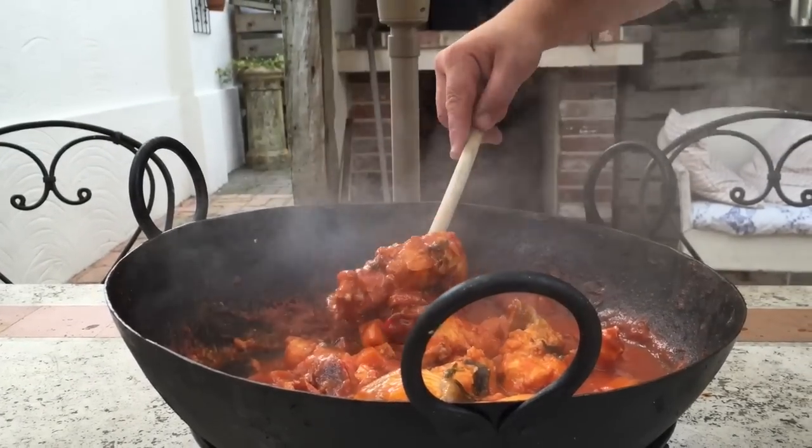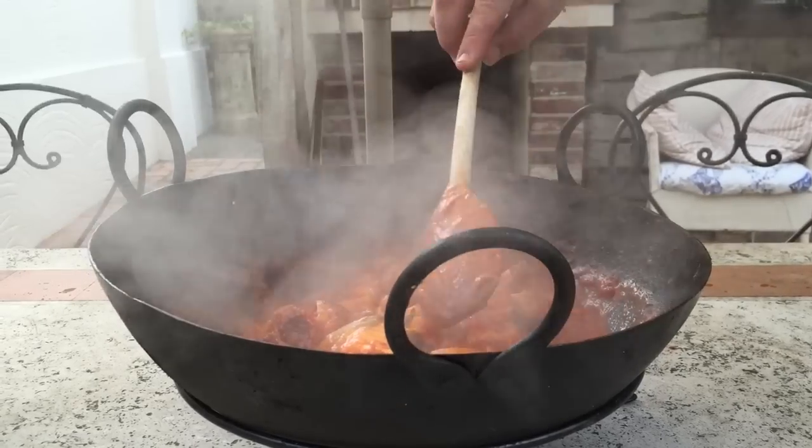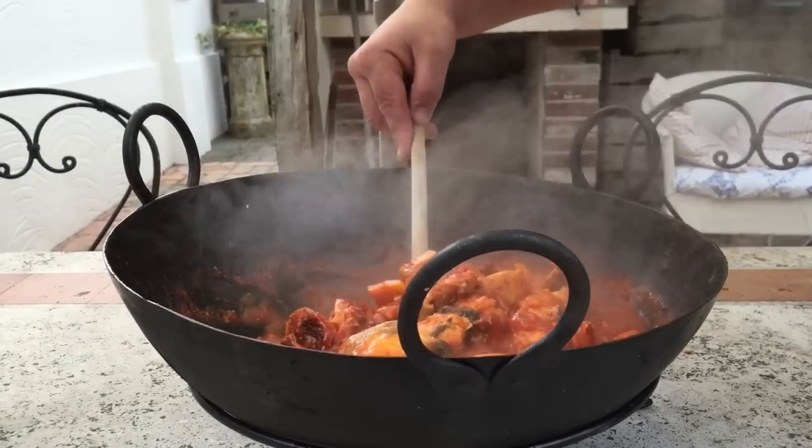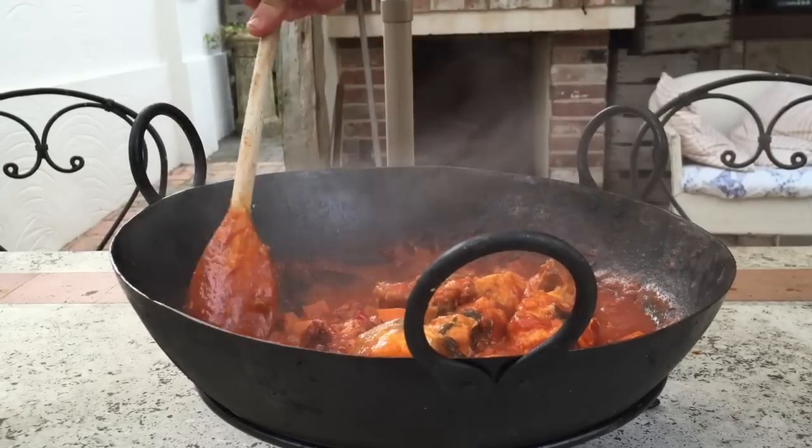There we have it — our finished casserole, lovely chunks of conger eel. There are some really big flavors in there; this is super punchy and super delicious. I'm going to let it sit for five minutes before we serve it to the family.